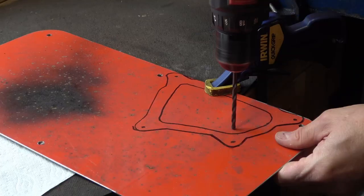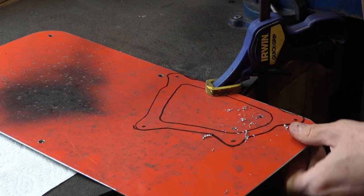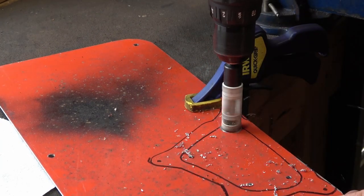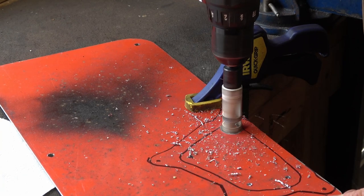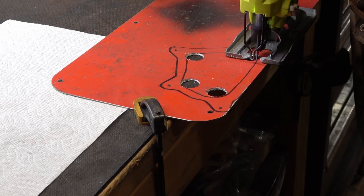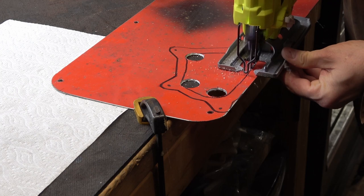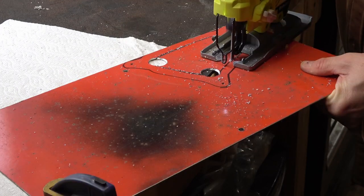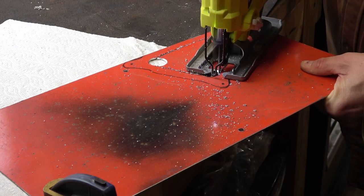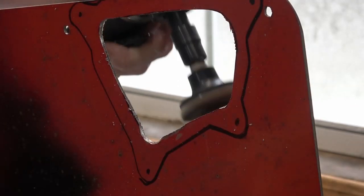I'll start with a pilot hole — I just eyeball this, about three-eighths of an inch out from the center, to give the hole saw a guide to follow. I drill through and open up the corners, then follow this with my jigsaw and a metal cutting blade. I hold the metal to the shoe — you can see me reach around the back. Make sure you're behind the blade if you're going to do this. I cut with a very slow stroke and it does a really good job cutting through the aluminum. Here's the center section cut out.